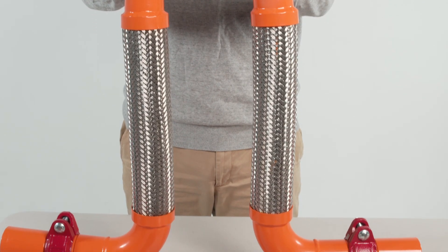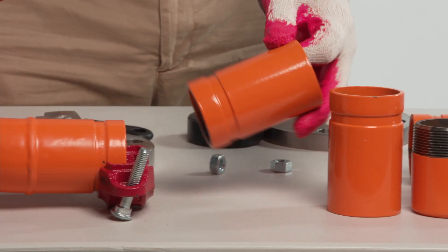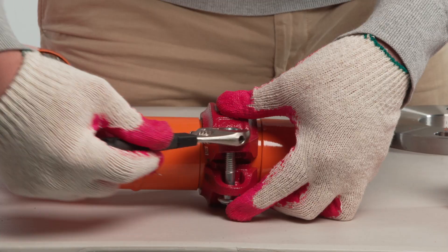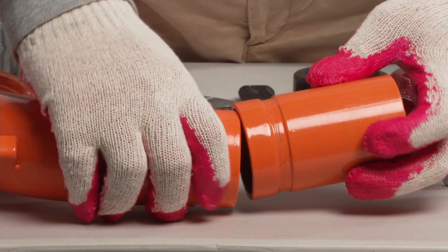The Yongji Loop Flexible Joint features four attachment types: the flange type, groove type, thread type, and the welding type.